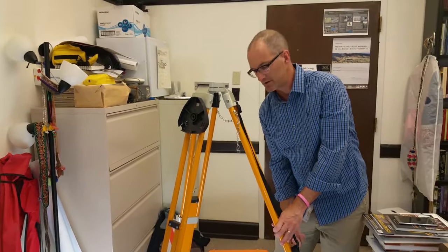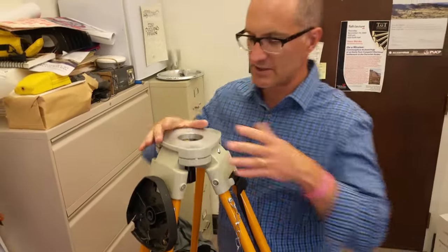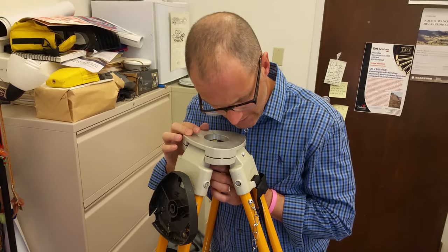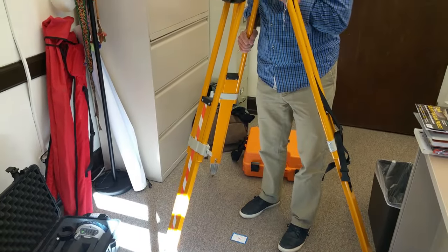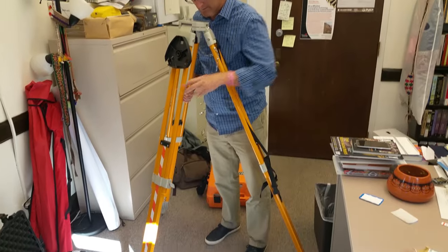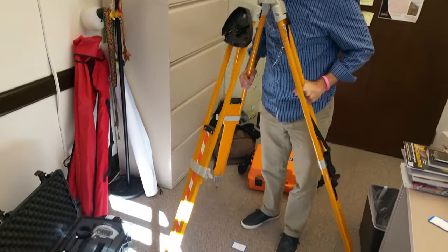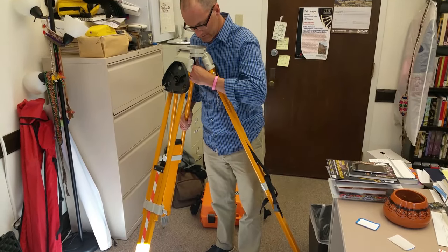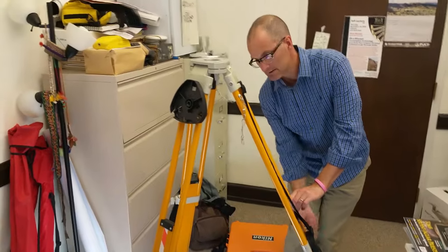There's a hole in this triangular plate — think of this plate like an ice skating rink that the total station floats on when we need to make more precise adjustments over our datum point. I'm looking down through the hole in the screw that holds the total station, just eyeballing it to get it as close to over the point as I can. You can stand between two legs and aim like a gun sight down through it — that's pretty good and roughly level.